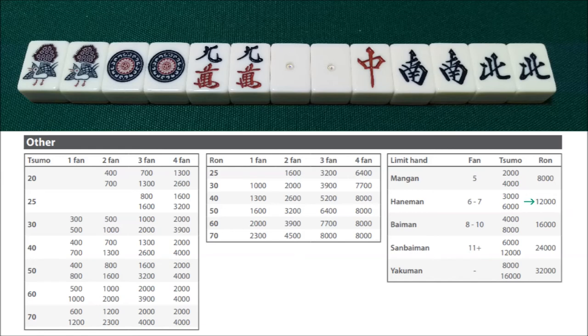But if we're lucky and get any uradori, it'll become a haneman for 12,000 points. And if we win by tsumo, that would be a 6-han hand from riichi, chitoitsu, honitsu, and menzen tsumo — worth haneman. And if we get a couple of uradori, we could bring this hand up to a baiman — 4,000 from the two non-east players and 8,000 from the east player. That's the type of hand that could win you a hanchan.